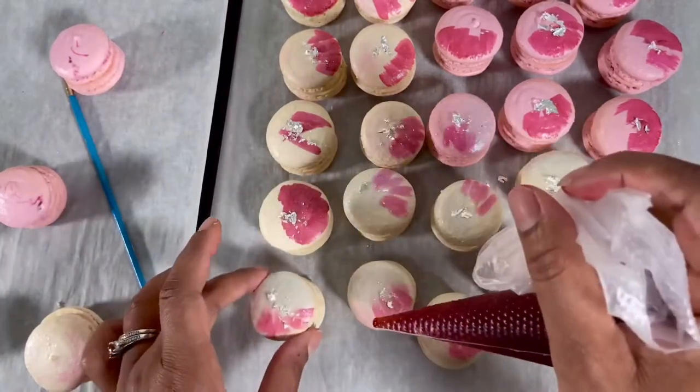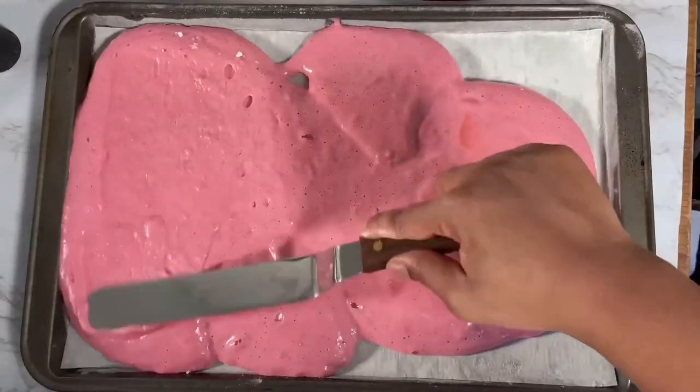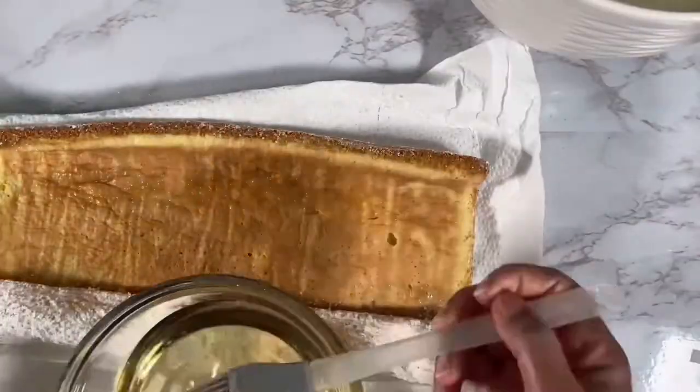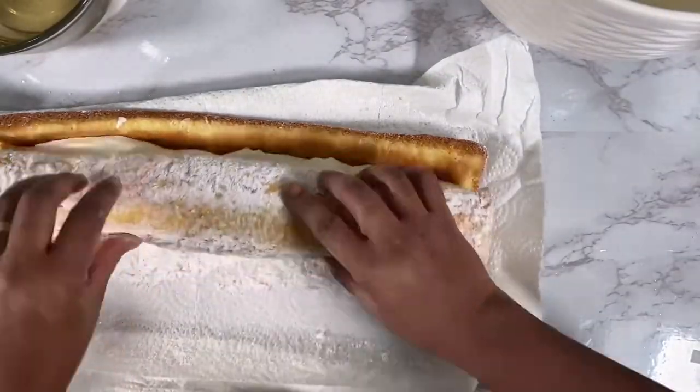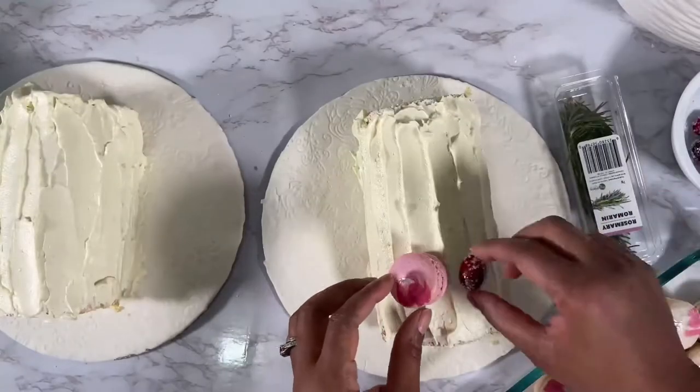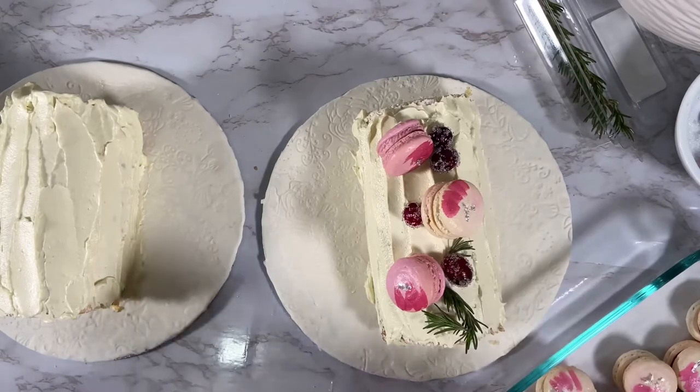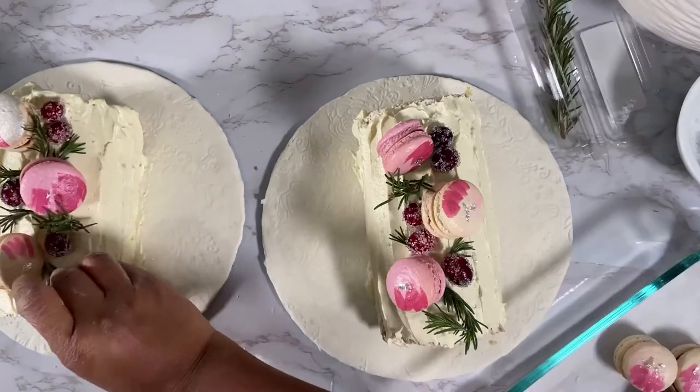In addition, I'll be sharing with you how I made the sponge cake for the Yule Log, how I roll it, the whipped cream frosting or filling that I use, and of course the German buttercream that I use. This video is going to be part of a multi-series. I hope you follow along and enjoy this as much as I enjoy making it for you. Alright then, let's get started.